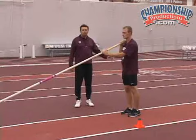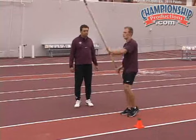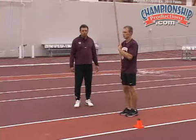Our next progression is to allow a little larger displacement. This time Mike's going to keep the tip up, but he's going to allow himself to move a little bit more as he moves along.